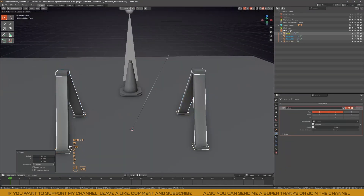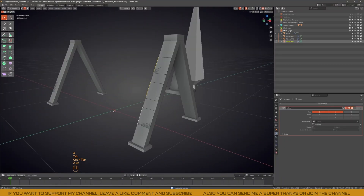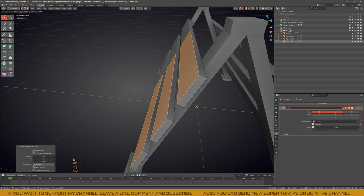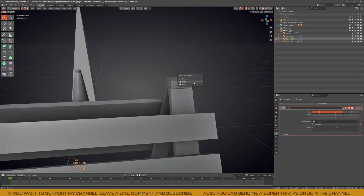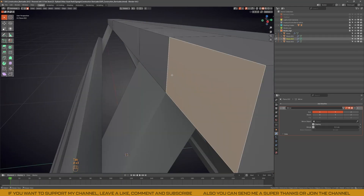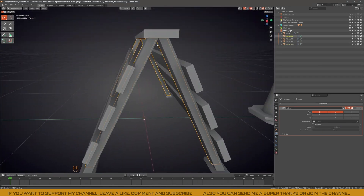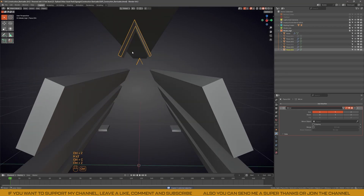Then I simply added a plane, applied a mirror modifier to duplicate in the four corners, and started shaping the first barricade. If you want to preserve the mirror modifier and make things easier, you can cut some faces from the model you're working on and separate them from the mesh. This will create a new object in the scene with the same modifiers, and you can continue working on another piece using it.